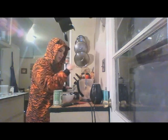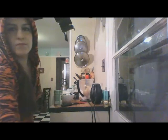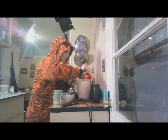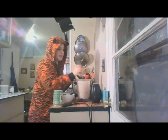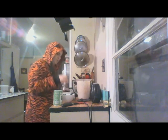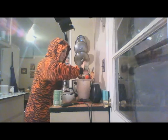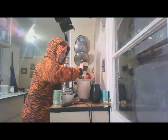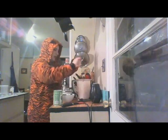I'm actually going to blend this up now. We're going to add some dill, some red chili flakes, garlic powder, salt, and pepper.